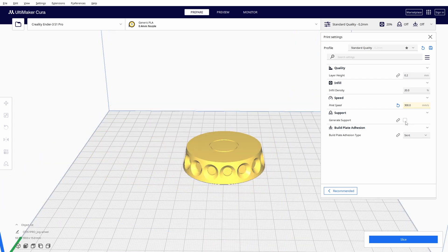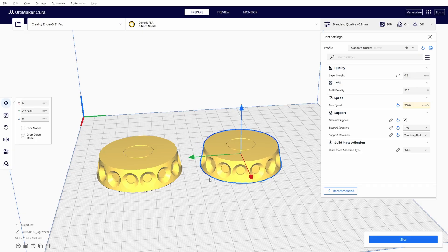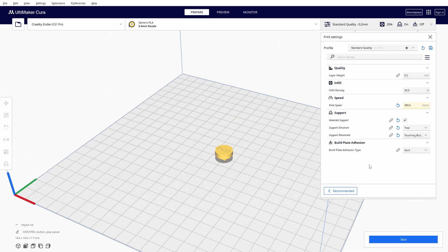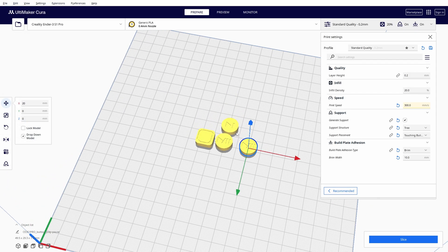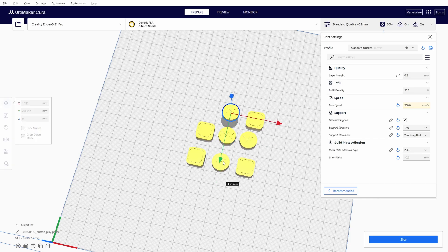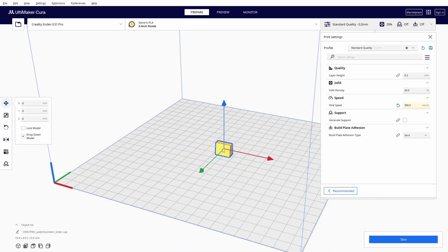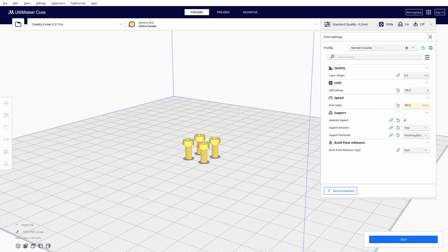For jog wheels, we need support for the hole where the rotary encoder will go. We'll need two jog wheels, so Ctrl-C to copy and Ctrl-V to paste, and make some space between them. Same settings for rotary potentiometer caps — just make four of them. For buttons, we'll need two player pause buttons, two cue buttons, and four performance pads — use support and brim to secure them on the print bed. Caps for slide potentiometers don't need support or brim. Last on the list are screws — use 100% infill and support.